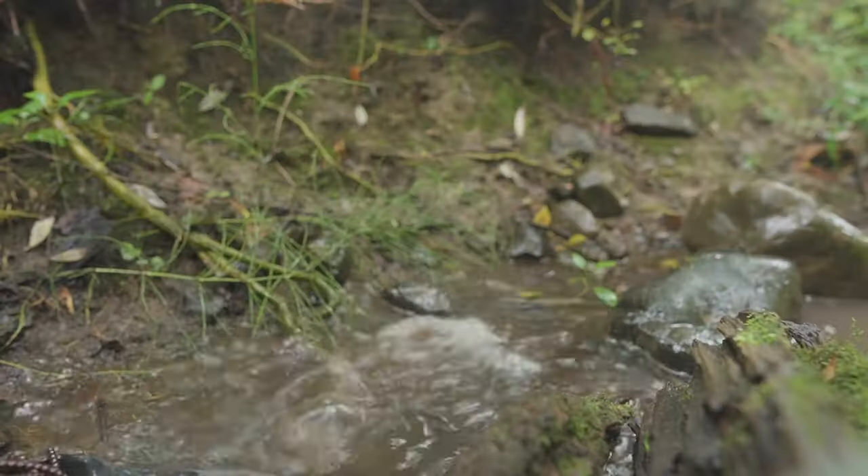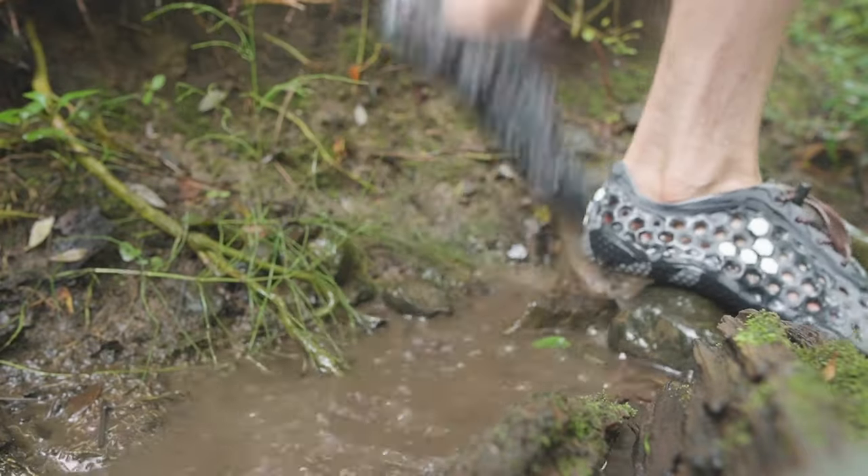When I first put them on, the Ultra Blooms felt more like a regular barefoot shoe than a water slipper. So going out on a stream hike I had no problems at all with getting my toes pinched between rocks, and the tougher sole easily handled trekking over loose jagged stones.